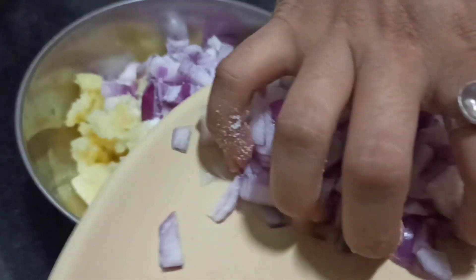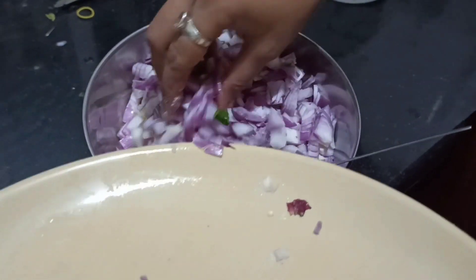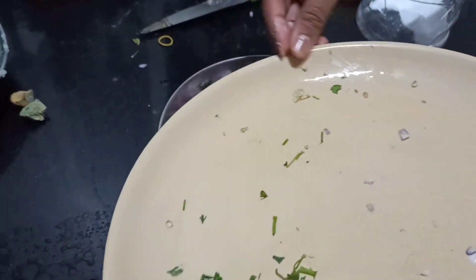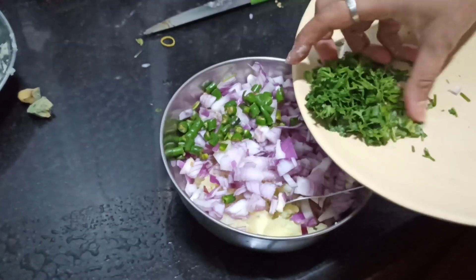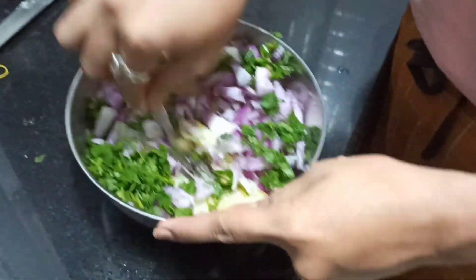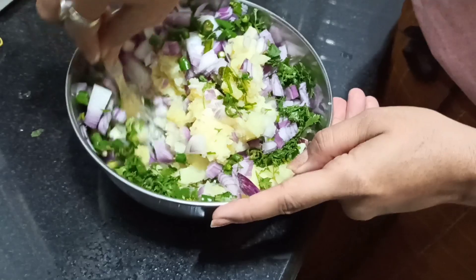We will mash the boiled aloo and add chopped onion, chopped chili, and then dhaniya. We will mix it well.